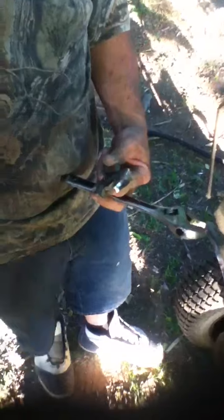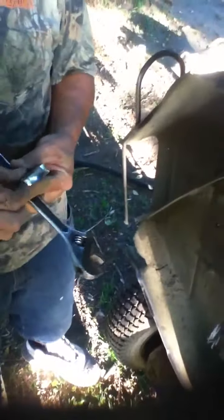Just to clarify the parts here: this is a blade, that's a bolt, that's a bolt, and then this is a nut.